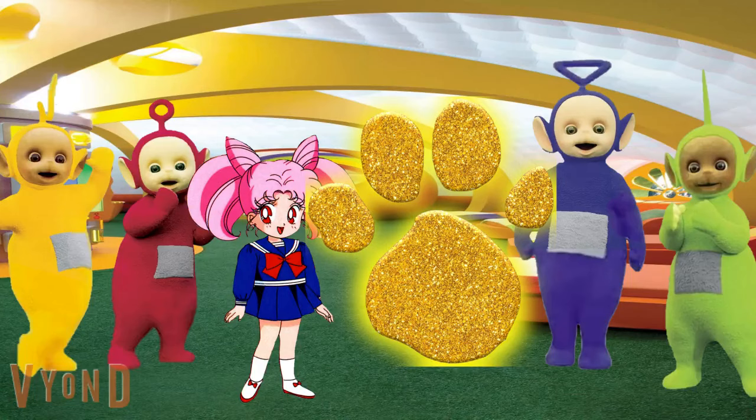Oh wow, the gold paw print! Haven't played this game in a long time. We can play gold clues to figure out what kind of dance we can do together. We're gonna play gold clues, because it's really fun. Okay, so remember, the gold paw prints will be on the clues — gold clues!